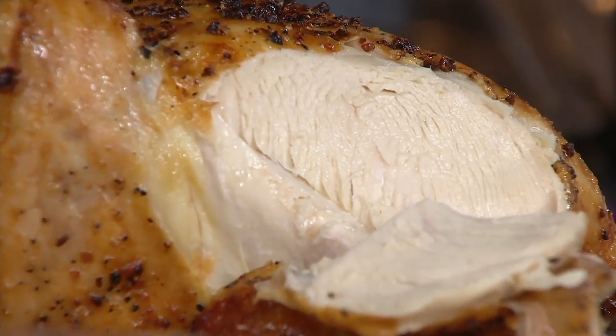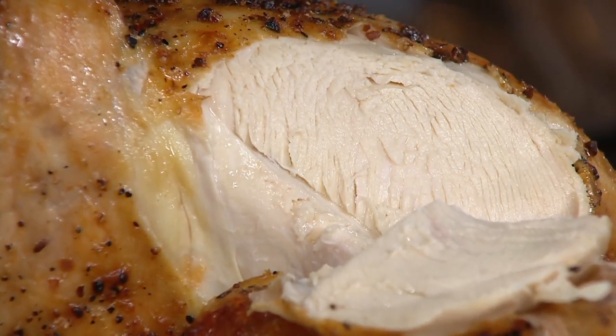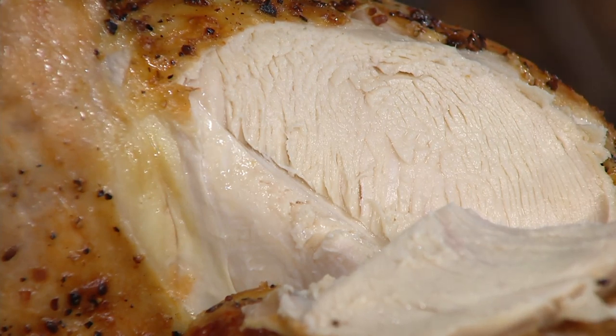Air frying is very simple. It cooks your food so incredibly fast with a vat of hot air that you get that crispness outside, but it seals all the juice into the center and it stays in there.